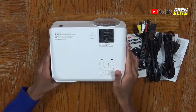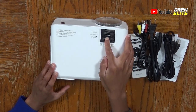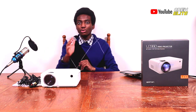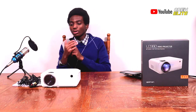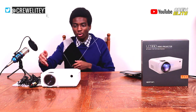On top of the projector, we have our buttons, focus knob, and keystone adjustment knob, so you can adjust the projector's focus and tilt it depending on the surface you're projecting onto. There are also buttons on top to navigate with, so if you don't want to use the remote or it just makes more sense to use the buttons, you have that functionality.